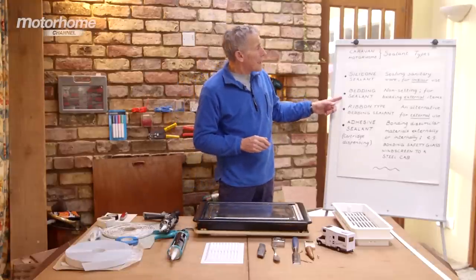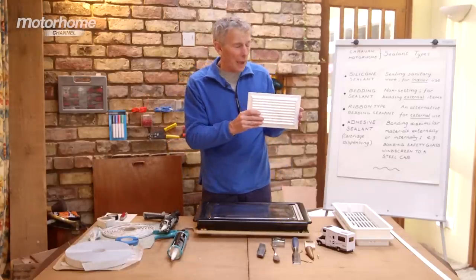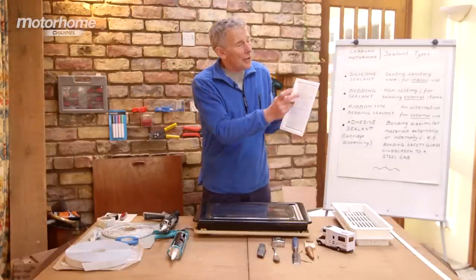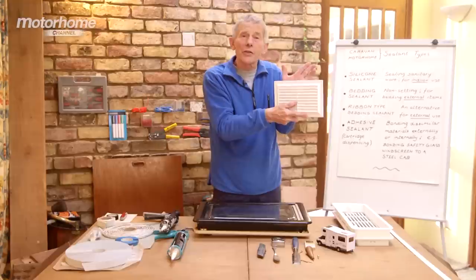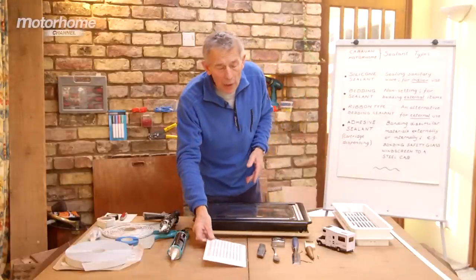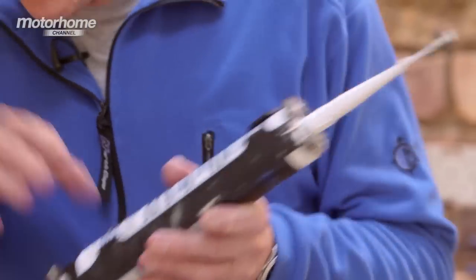I want to move on to bedding sealant. What is bedding sealant? Let's say you've got a ventilator which you want to fit on the side to replace one, or maybe put a new one on. The bedding sealant goes over the back around the little flange, the edge, and allows it to rest firmly against the underneath surface that may have some slight curves. One of the famous bedding sealants people use comes in cartridge form.